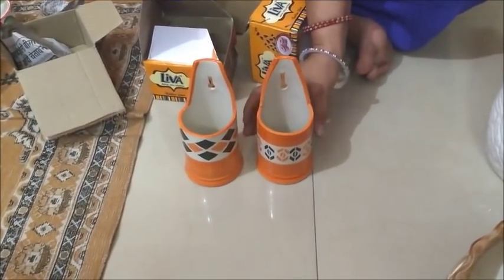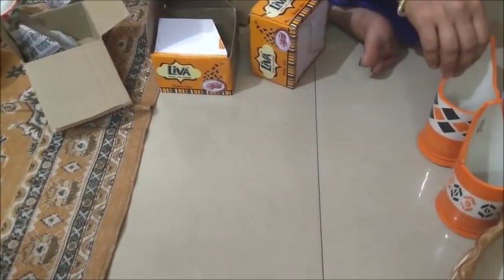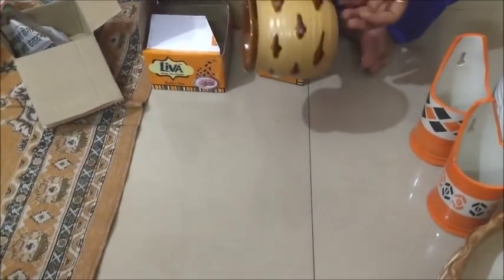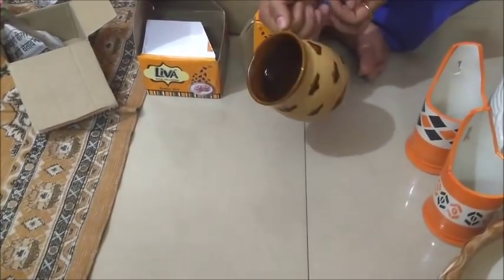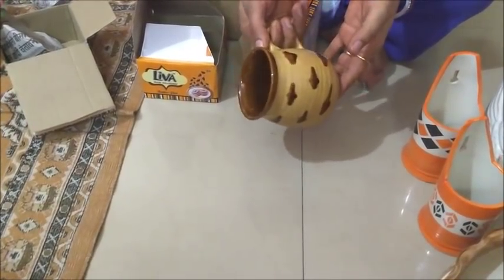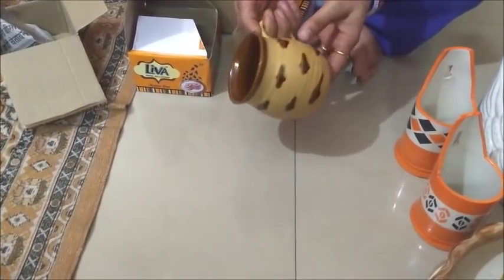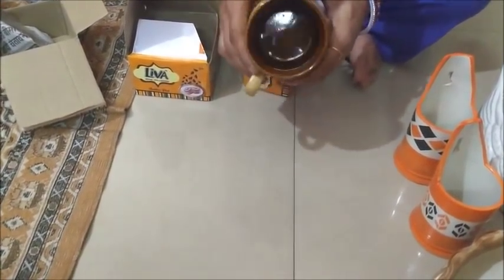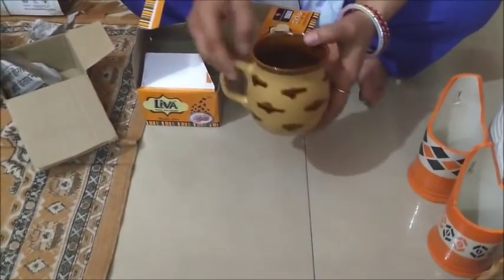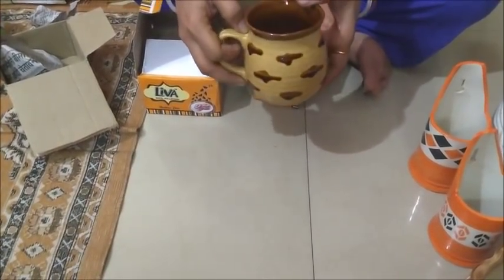I also bought a coffee mug. I am not going to drink coffee so I will use it for tea. It is brown color and has a different shape. Its price is 50 rupees.